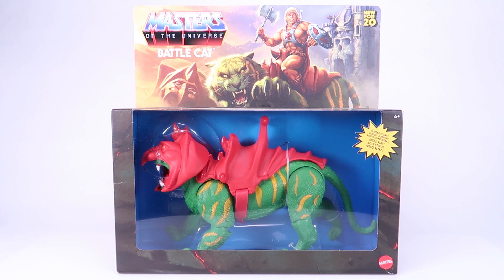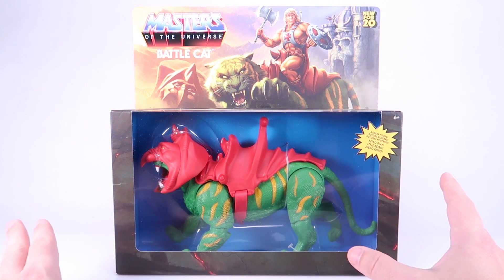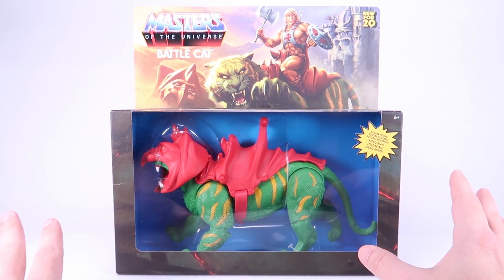Hey guys, I am Pixel Dan and today we're going to be checking out the brand new Masters of the Universe Origins Battle Cat. Origins is really doing a great job right out the gate — we're not just getting action figures but we're getting beasts and vehicles, which I think is very important because all of the big creatures, vehicles, and play sets are very important components of the original Masters of the Universe toy line. And of course Battle Cat is our main hero's sidekick, so we gotta have him.